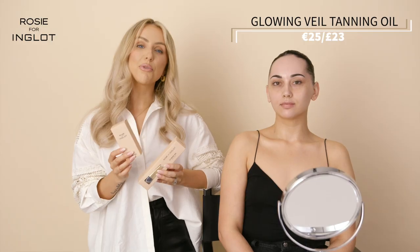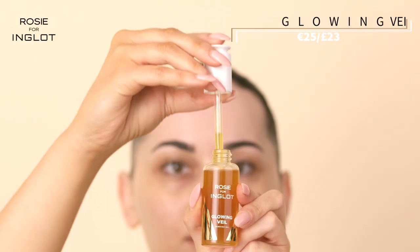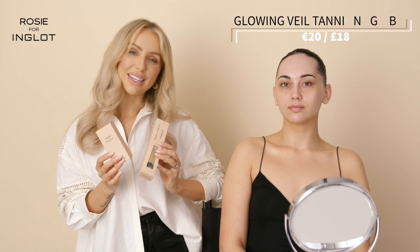It's time for me to reveal my new facial tanning oil. It was super important for me to create something that not only gives a beautiful glow to the skin but is also great on sensitive skin and doesn't clog your pores. We've also created a beautiful tanning brush which matches perfectly with the oil — they're the super duo together.